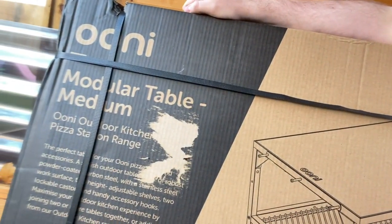Today, I'm going to show you something a little bit different. I'm not going to be making a pita. I'm not going to be making anything food related at all. But instead, I'm actually going to show you how to build and set up your Uni modular table.